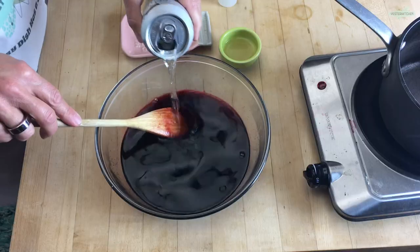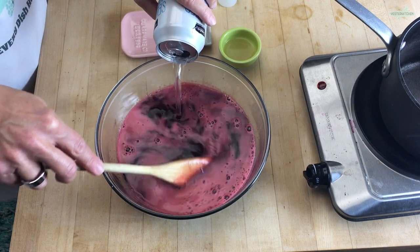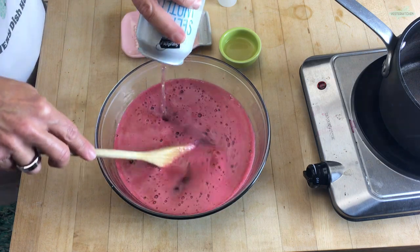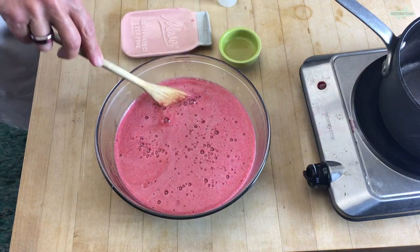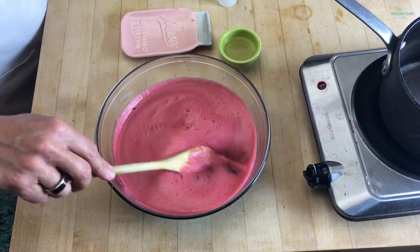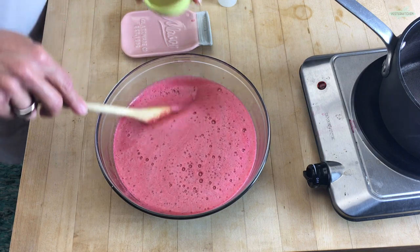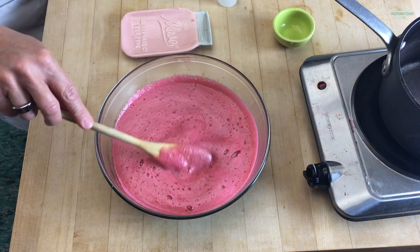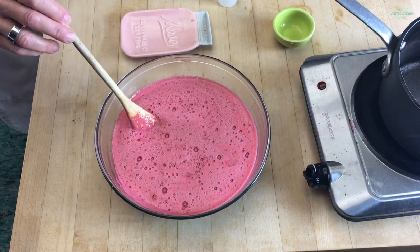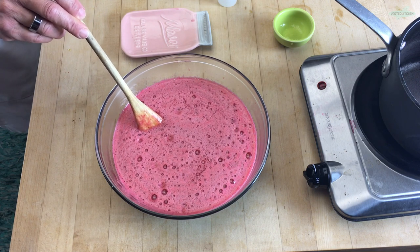Then add one can of seltzer water or club soda — take your pick. Club soda is really just seltzer water with added minerals, which is supposed to enhance the flavor and increase the bubbles. It bubbles up nicely. Now add one tablespoon of lime juice, fresh squeezed if you can. Then put this in the fridge to thicken up — not until it's completely firm, maybe about an hour — because we're going to mix in our sangria fruit and do something super pretty with it.